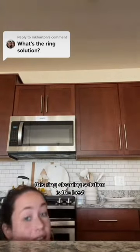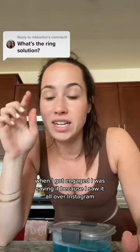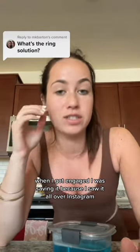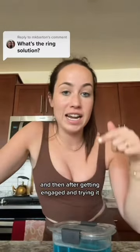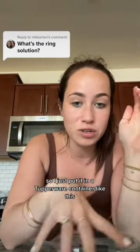This ring cleaning solution is boss. I keep it under the sink — it's the best thing ever. Right when I got engaged I was saving it because I saw it all over Instagram, and then after getting engaged and trying it, I have made every single person I know that has a wedding ring or engagement ring try it, and now everyone uses it. It's made of like household ingredients.